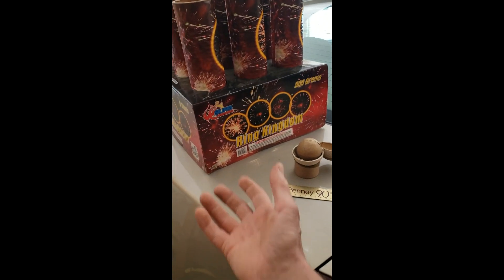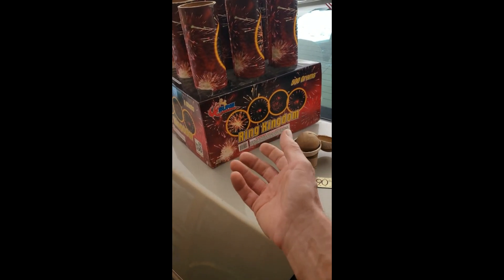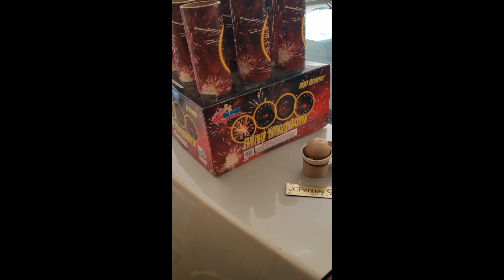I do that with a lot of fireworks — I'll lift them and feel the weight, and if they're really light, there's not a lot of powder in them. I've noticed lately that when you buy something it feels heavy, but that's because it's got a bunch of clay in the bottom to give it weight. I still buy fireworks occasionally, but I am more picky about what I get.